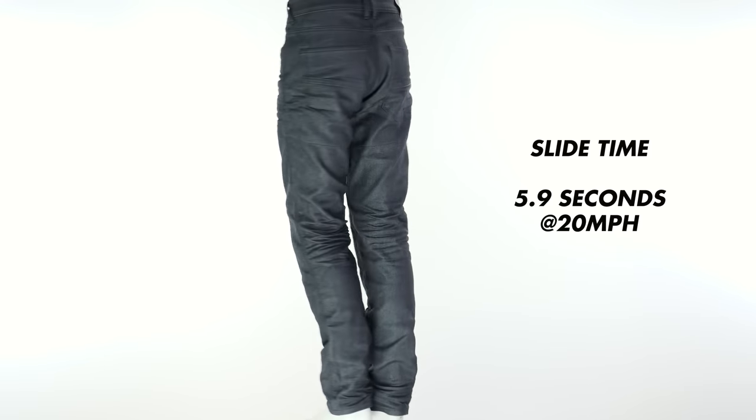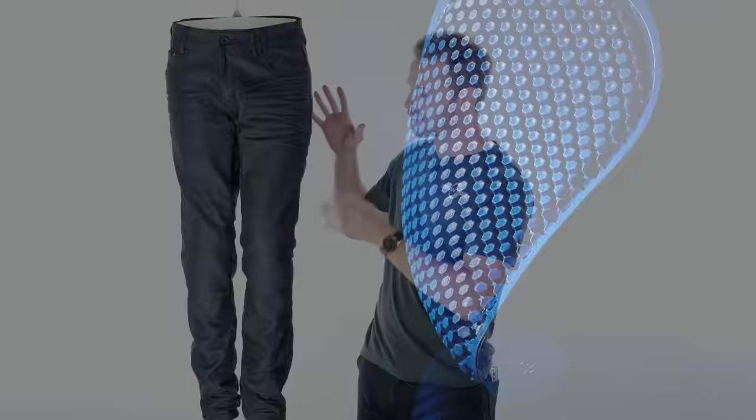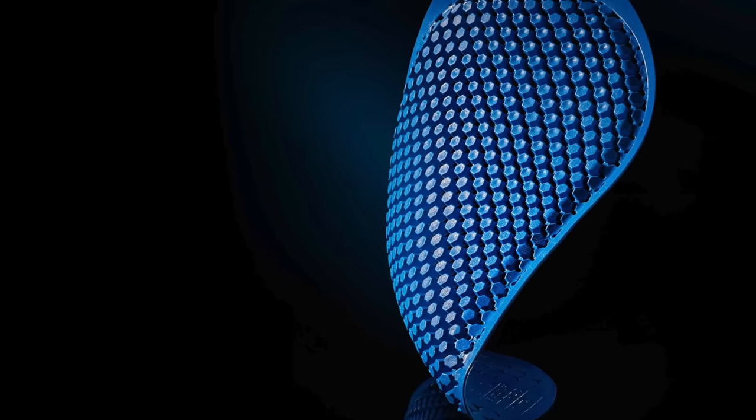Taking things further still when it comes to included armour are the Revit Lombard 2s, our pick of Revit's fantastic new line-up. The Revit Lombard 2s come fitted with C-Smart Red Dot Design Award-winning armour in the knee and hip areas, and this is ridiculously slim. Although it is possible to remove it, you really don't need to — you can quite happily walk around all day in these jeans without really thinking about it. For some people that may be pushing things a little too far, as some customers do like the reassurance of armour feeling robust, but bear in mind this is still fully CE approved to the same level and threshold as all the rest of the armour featured in this video.